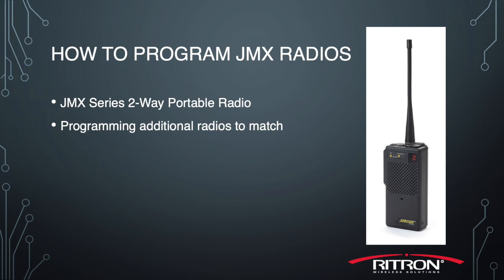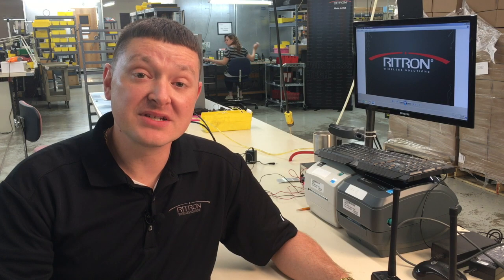In this example, I'm an end user who has a number of JMX portable radios already in service. I've recently received several more, only to find out that they do not communicate with my radios right out of the box. What am I going to do? Well, let's get started.